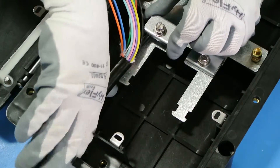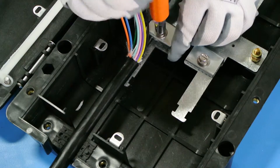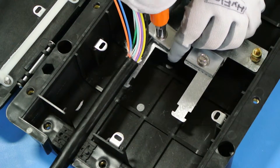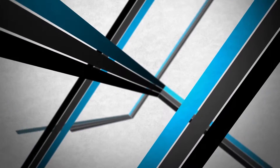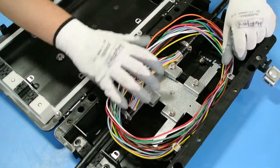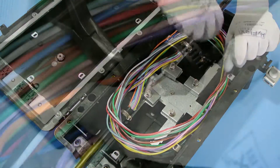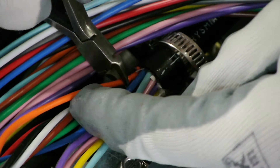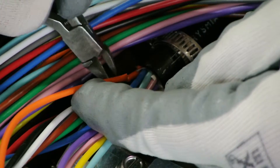Repeat this process on the opposite end. Route the buffer tube around the inside perimeter. Branch off the necessary buffer tubes by cutting them on the exit side and separating them.